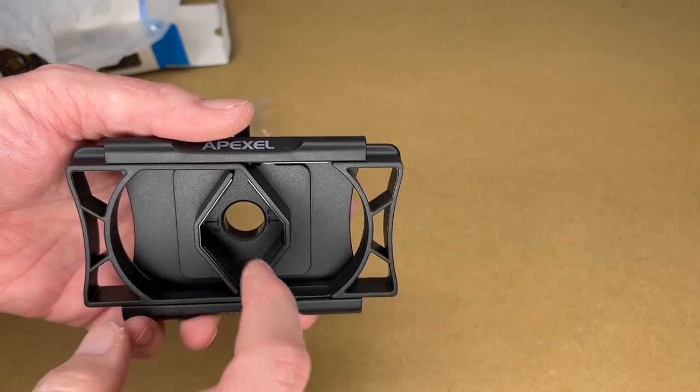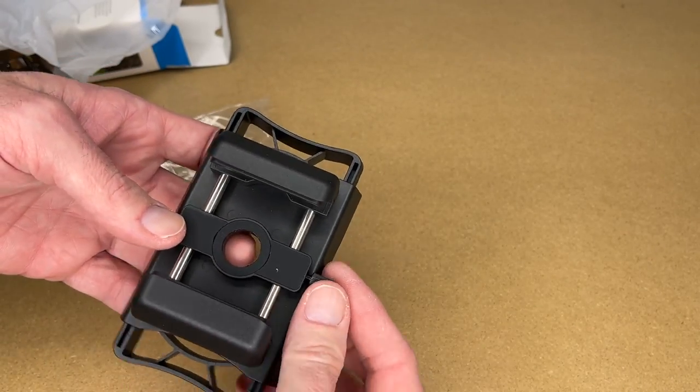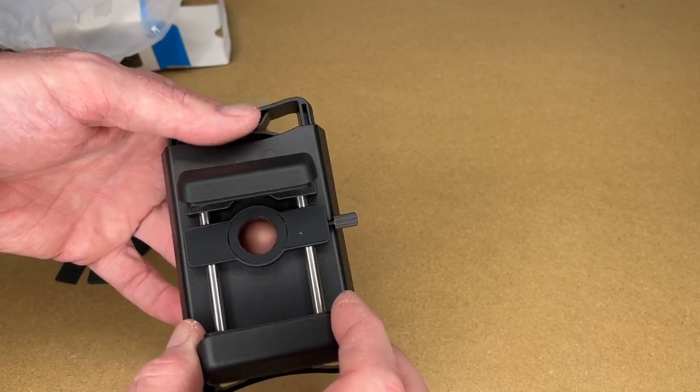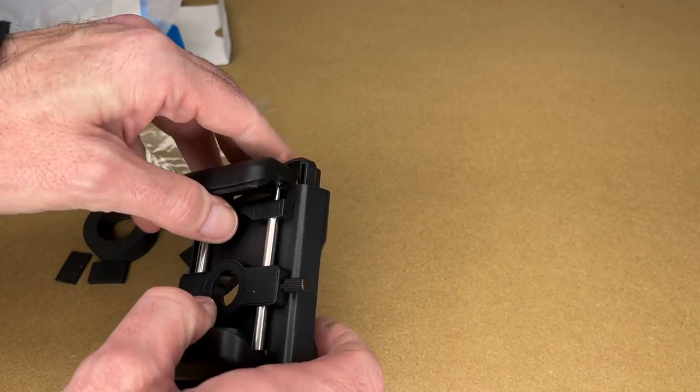This is spring loaded, and there's some rubber padding in here. We can loosen this up, and this slides back and forth to position your phone. When you get it in position, you can lock it down. This part is also spring loaded.